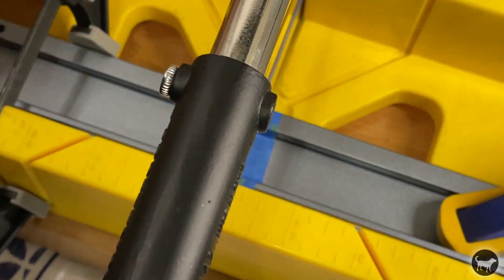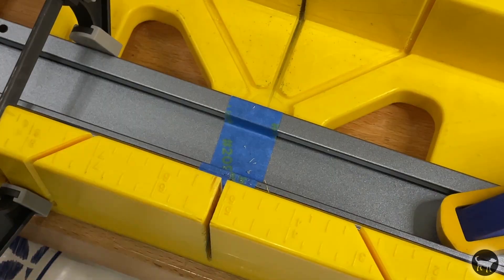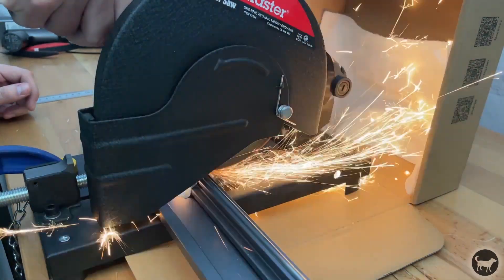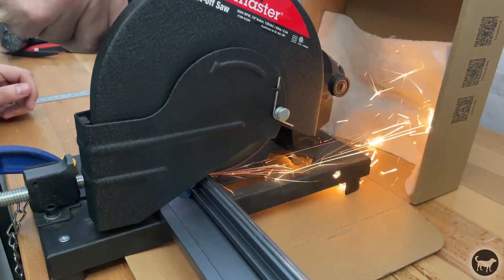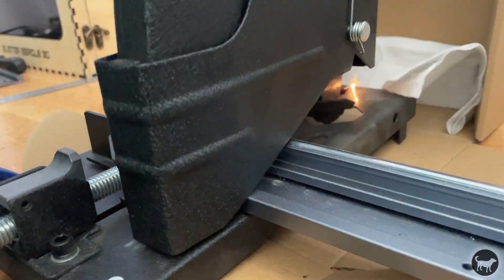My hacksaw didn't even make a scratch in that hardened steel rod that the plates roll on. I busted out my 6-inch cutoff saw from Harbor Freight to give it another try. With a lot of sparks and noise, I was able to get the job done.